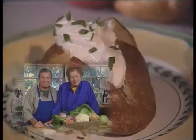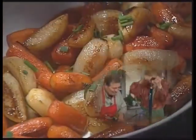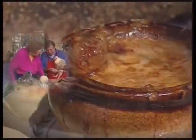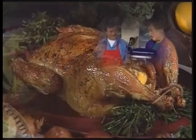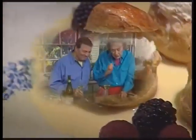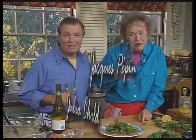We have a great group of them for you today. Happy cooking.